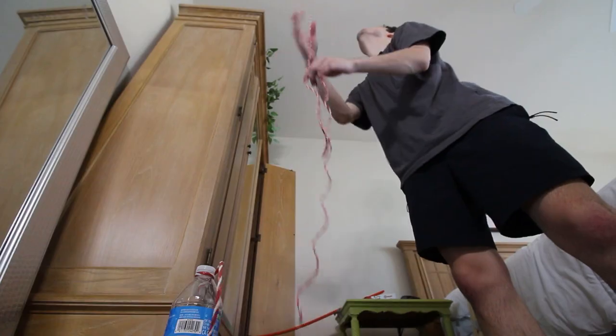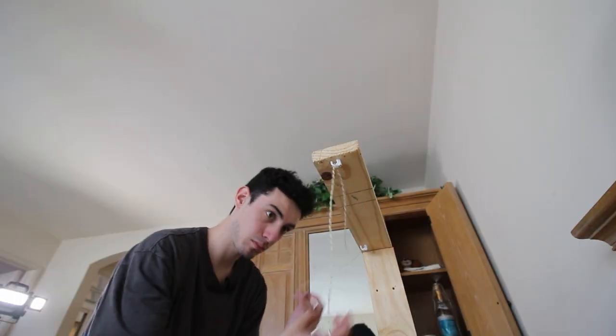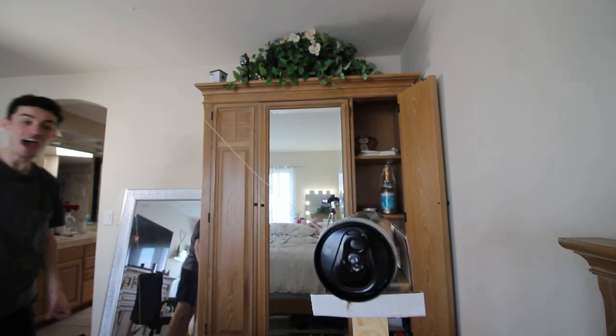You may have guessed it — I messed up again. The string was too thick to easily pull through the nail holes. But with some thinner string and a few walls for support, I was feeling confident. Yes!